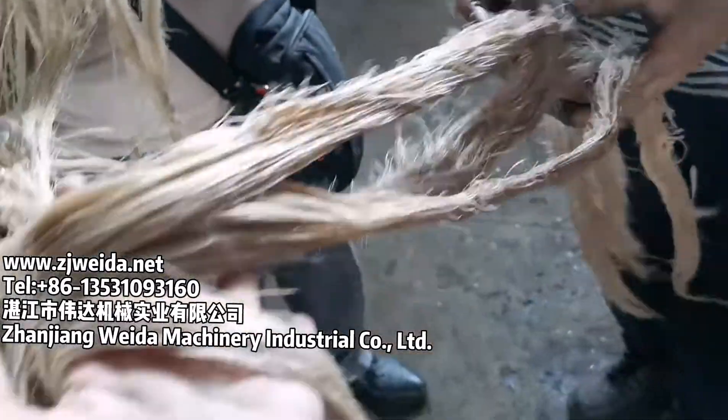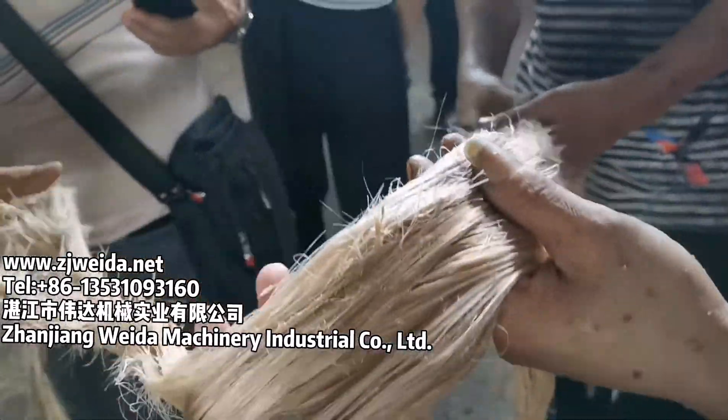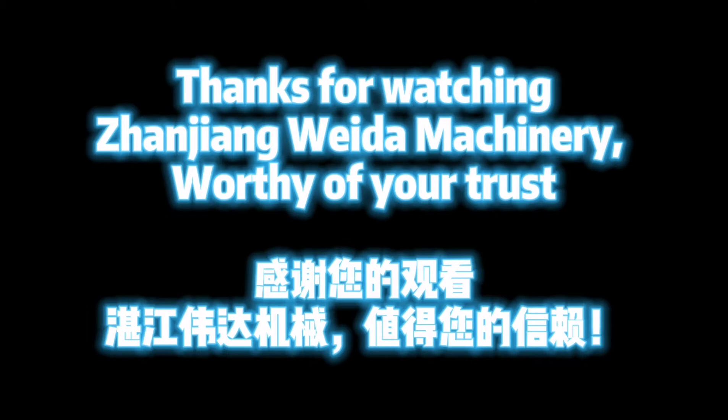The equipment is from Genji and Vitamachinery Industrial Co. Ltd. Thanks for watching — Genji and Vitamachinery, worthy of your trust.